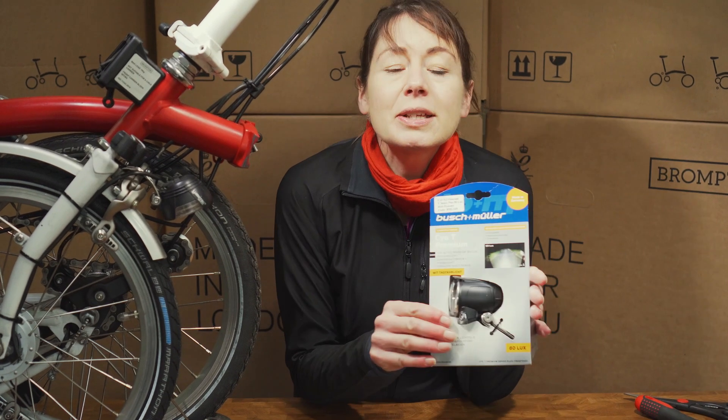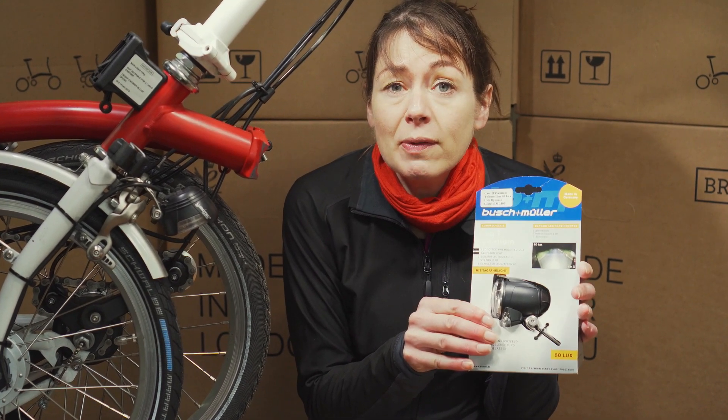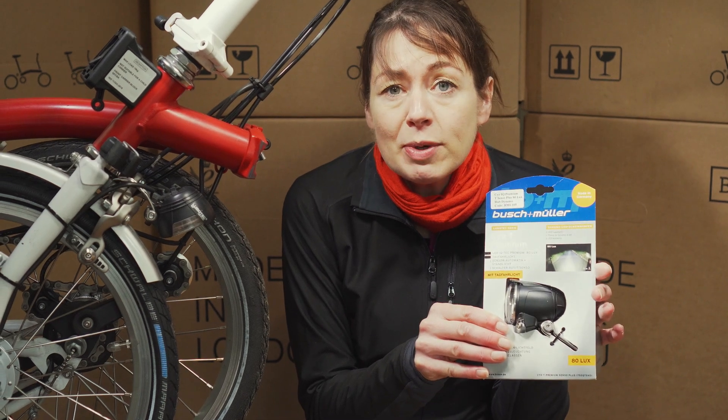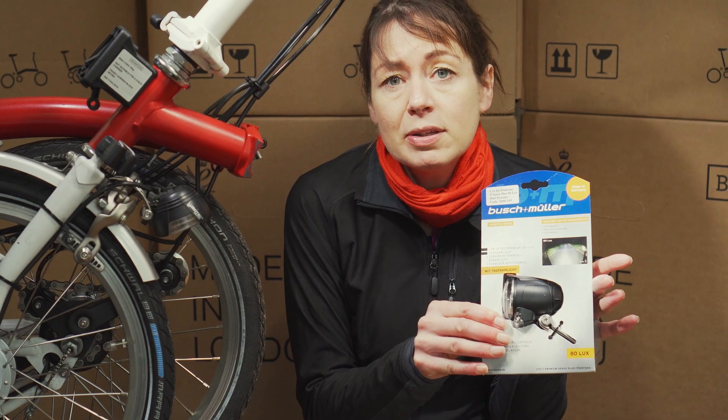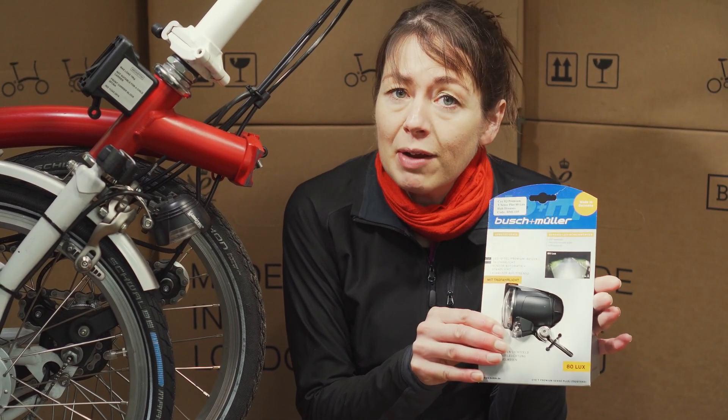This is the light that we're going to get ready to install on our bicycle. It's an 80-lumen light and it's also got a standlight function. There are lots of different lights with different functions and different lumens, but this is the one that we're going to get ready.